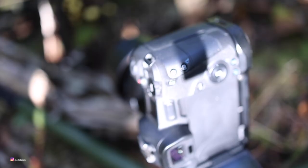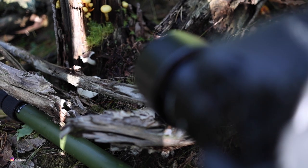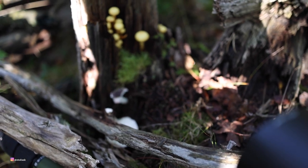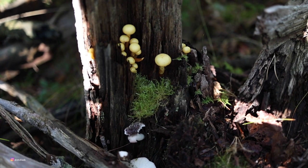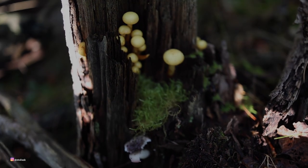I moved around a bit to try and find the composition I felt had some potential, and I ended up with this image, which I'll show you in a second. It's probably not the best of the day, but I reckon it's always good to show the things we try out, successful or not. I actually kind of like it, but there are some technical issues which should have been dealt with. But that's for another time.